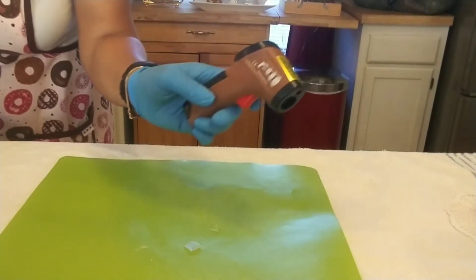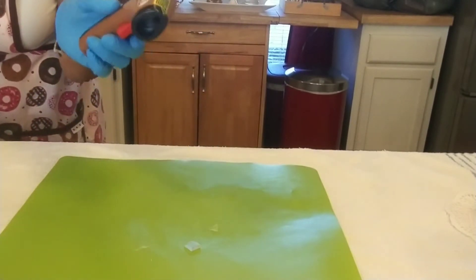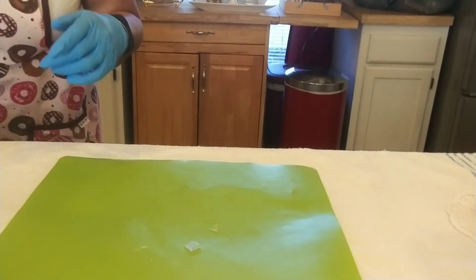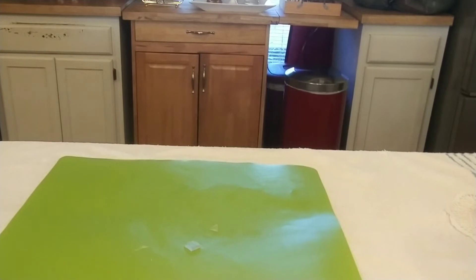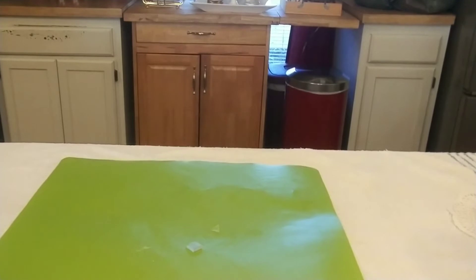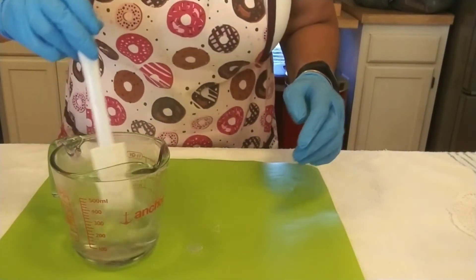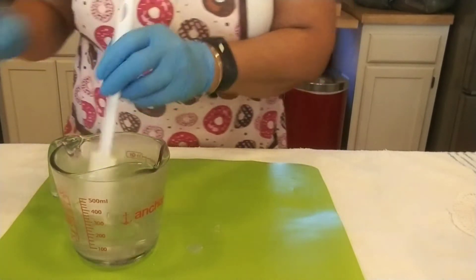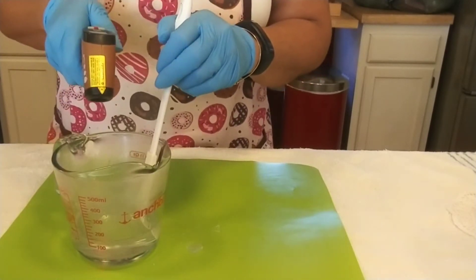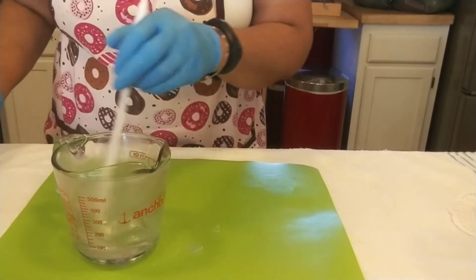This thermometer is nice to have, but you don't have to have this particular type — you can get one of those candy thermometers from Walmart. It's all melted. Ooh, it's really hot! Let's see what temperature it is. It's at 180, 178. So I'm going to let it cool down a little bit.